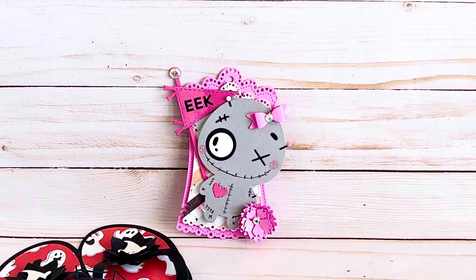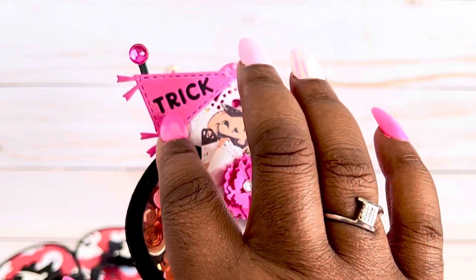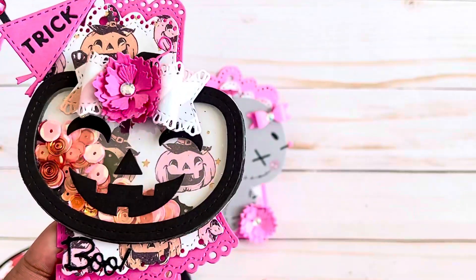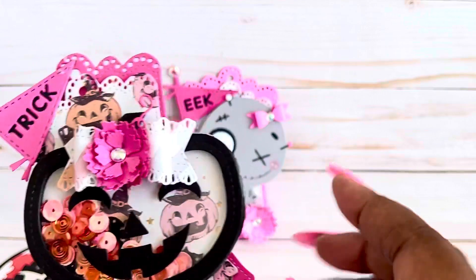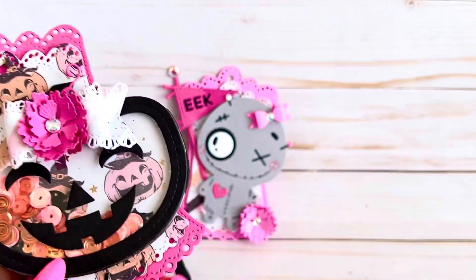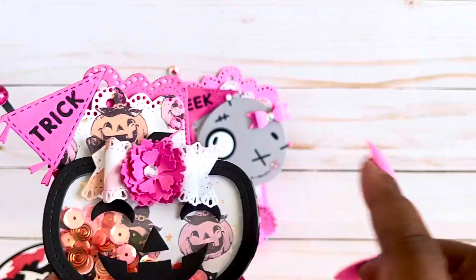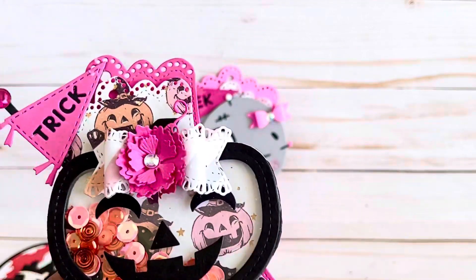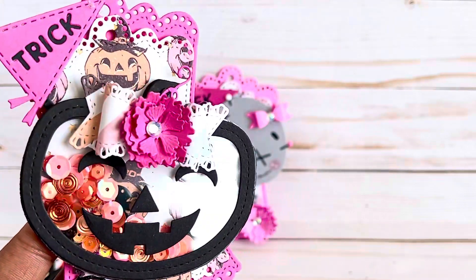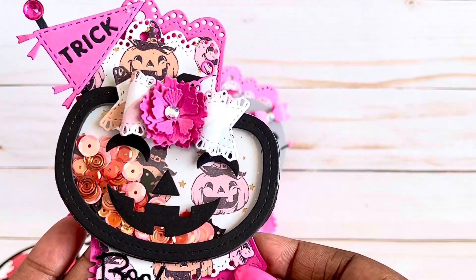Here's the next one I made. I did another one of the tags with the same design — a little banner pennant in the corner — and layered some paper with the larger and medium size tags. Then I made this cute little pumpkin shaker to go along with the pumpkin-themed paper. I just added a cute little bow and the flower that comes with the Romantic Tag set. I added some sequins in pinks and oranges to go with the theme of this paper, which is Prima 31. So cute — loving that.